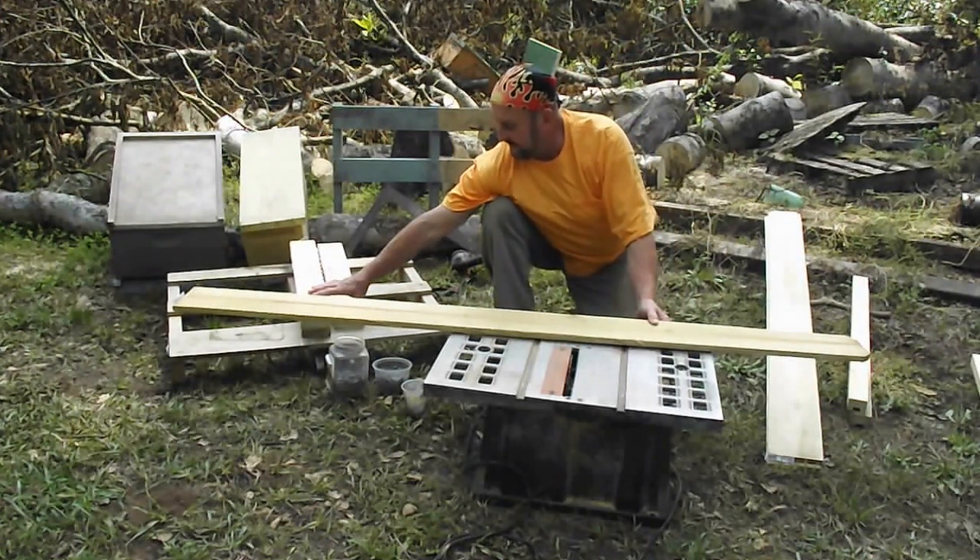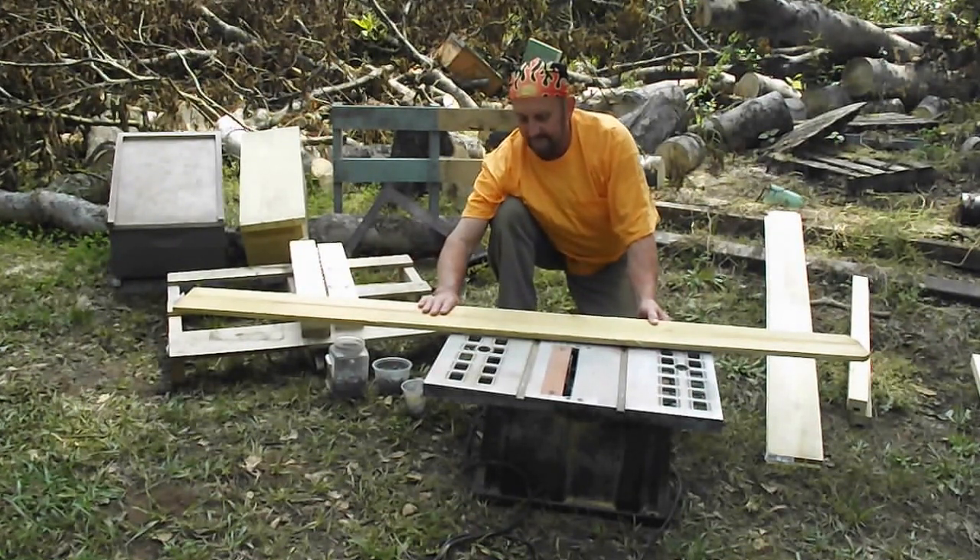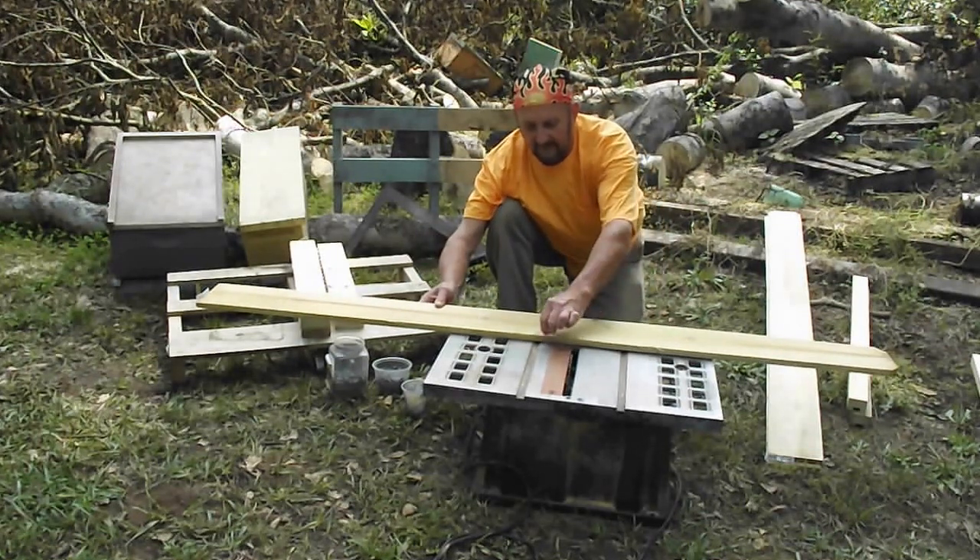So basically, a $2.50 eight-foot pressure-treated two-by-four and a dollar to dollar-and-a-half fence board — it comes out to right around three dollars.